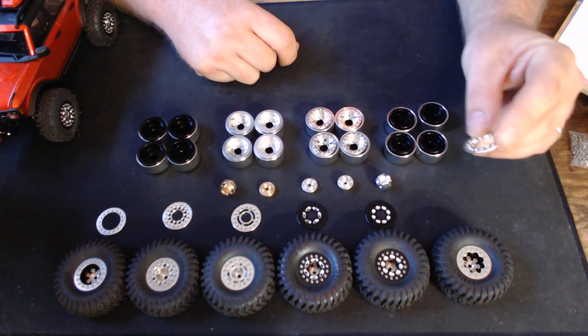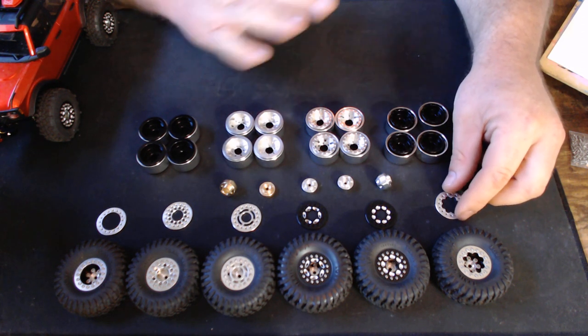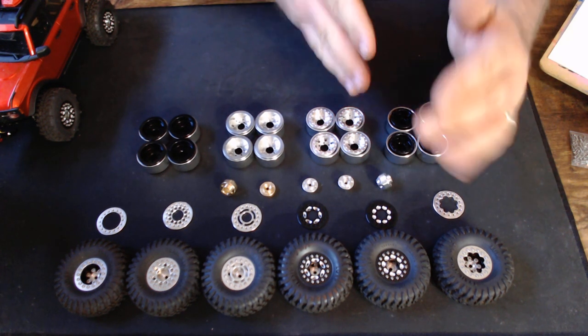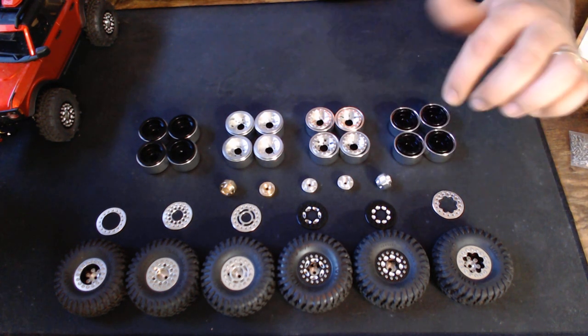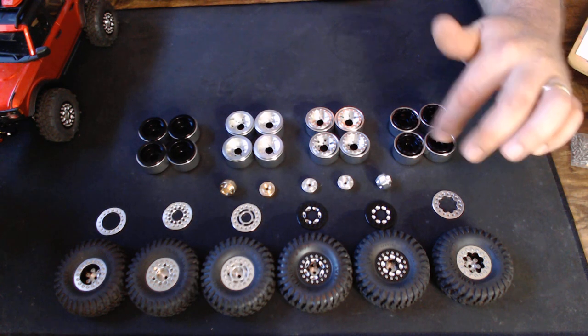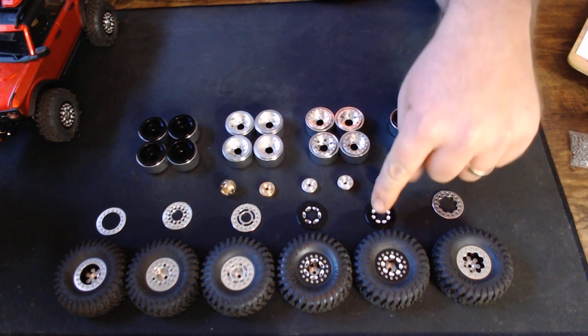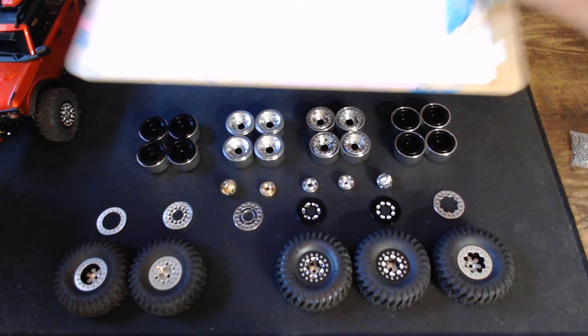With the rings, you can pick whichever ones you want to run. On the website, UPW wheels are not set up as an all-in-one bundle. You have to go in separately and pick whether you want black or silver UPWs, then go pick out which ring design you like best.